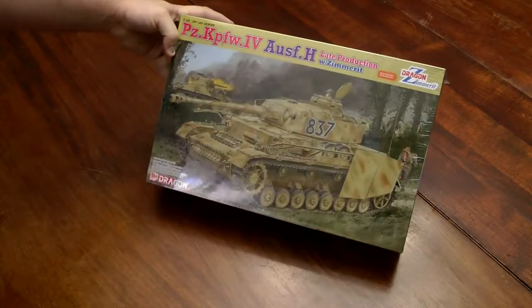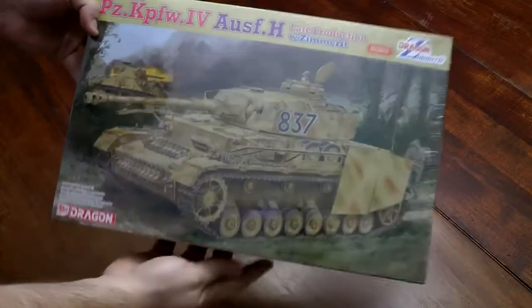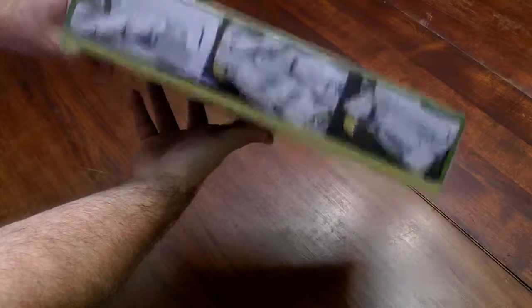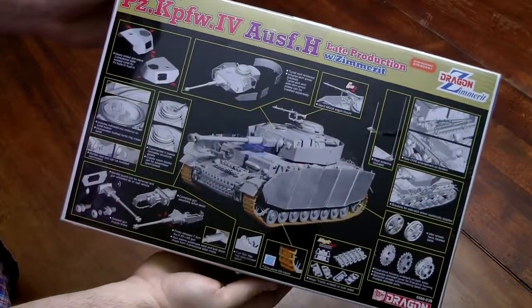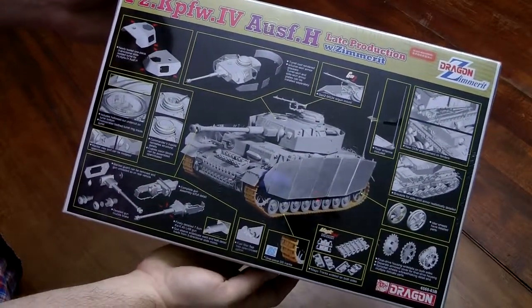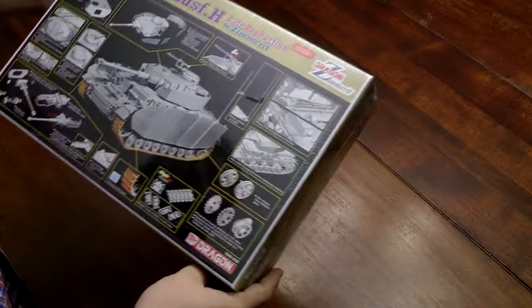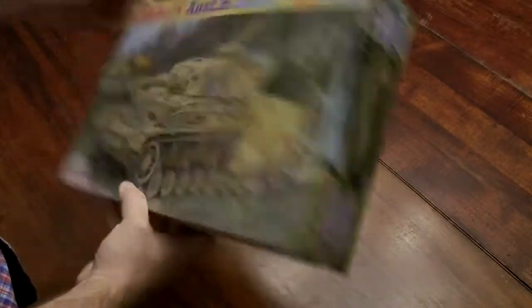Now some Dragon kits. Got a Panzer IV H late production, which also has molded-on Zimmerit. Dragon always shows quite a bit on their boxes — huge part count. It comes with magic tracks, but I've never tried to build those. I may just skip and go with Friul metal tracks. I've already got the Fruils ordered for probably 90% of what you're seeing here — I just like metal tracks. Nothing looks more like metal and acts like metal than actual metal.